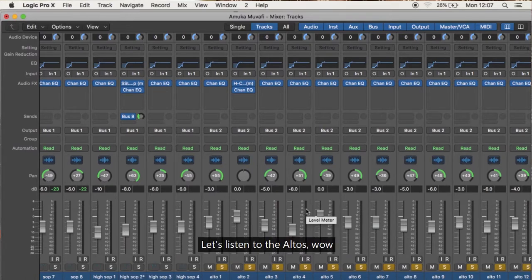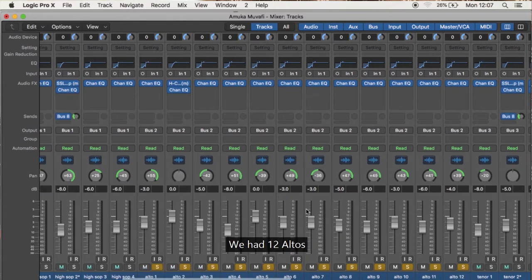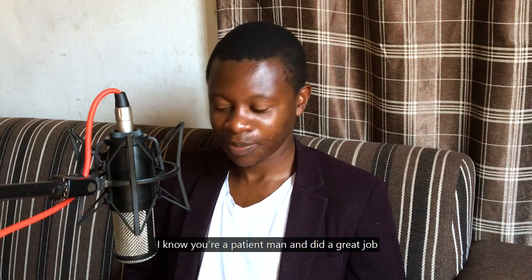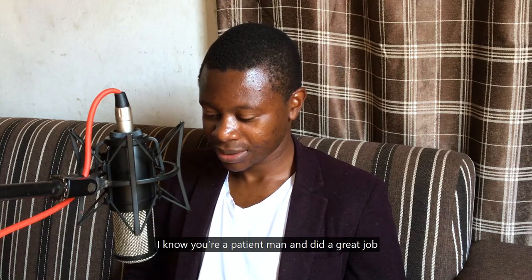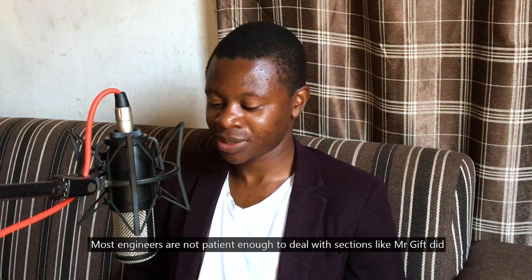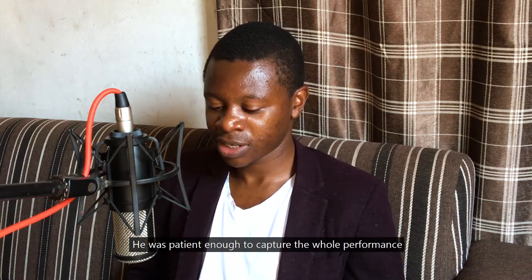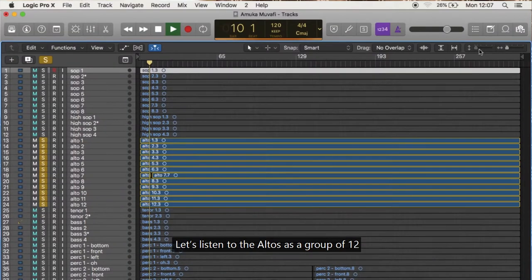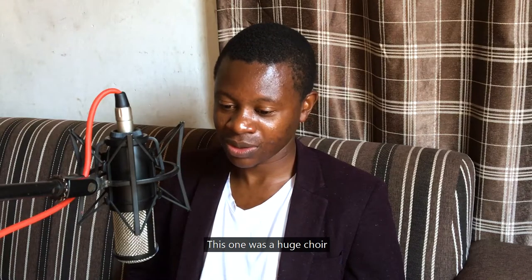Let's listen to the altos — ready? Wow, with 12 altos! Mr. Gift Chipisa — I know you're a patient man, he did a great job. Most engineers are not patient enough to deal with sections like Mr. Gift did. He was patient enough to capture it. Let's listen to the altos — this was a huge choir.